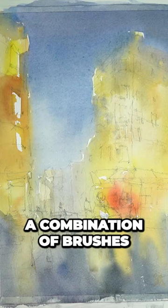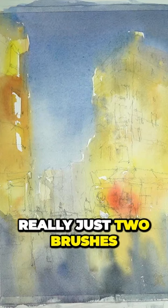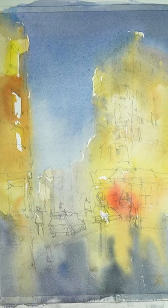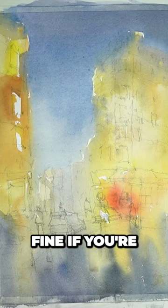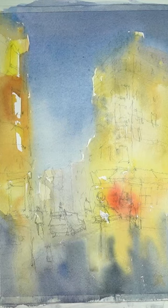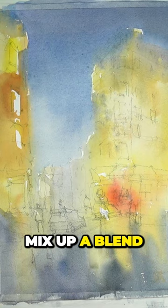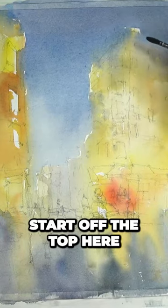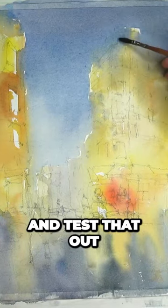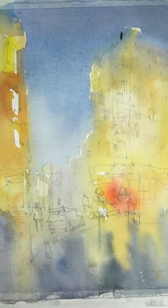I'm going to be using a combination of brushes — really just two: either a small flat brush or a small round brush will do fine if you're painting this as well. I'm going to mix up a blend of this brown, start off at the top here and test that out.